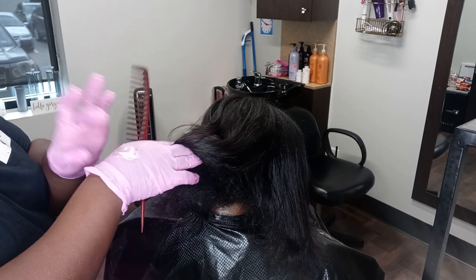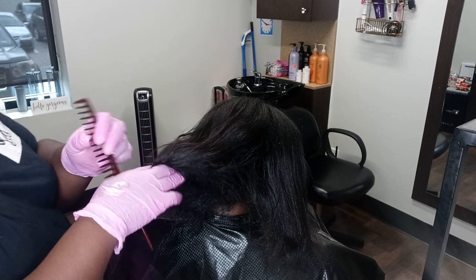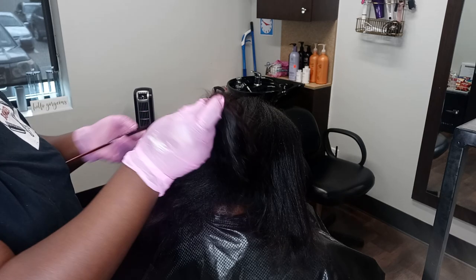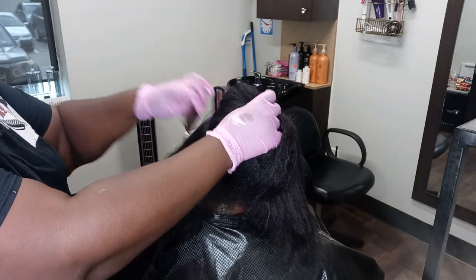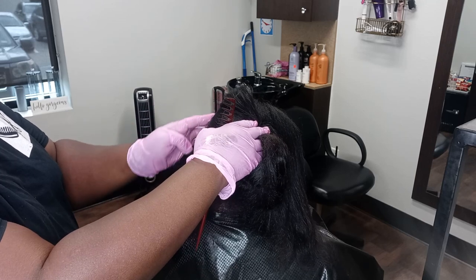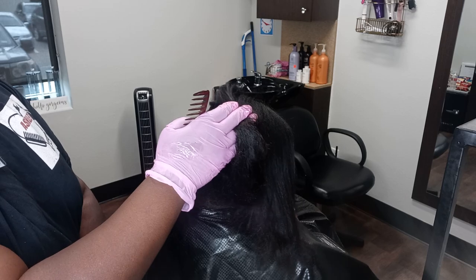I get great benefits of the relaxer for my clients. And as you guys know, most of my clients that come to me have longer hair. I always let them know to do their retouch within the next 90 days. I do not suggest doing a retouch month to month, because to me it's not enough new growth.